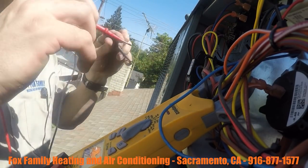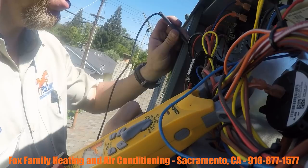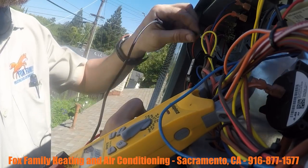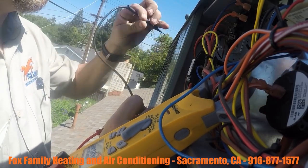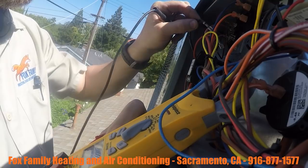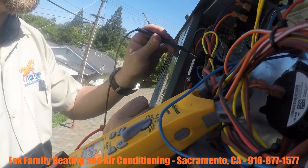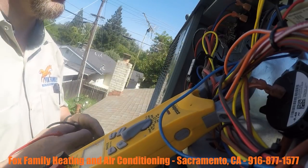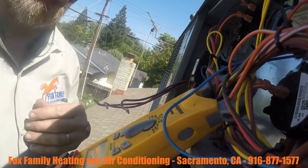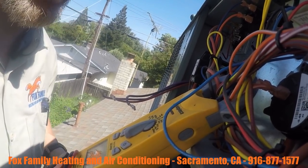Now let's do that test again. Let's check the load side — the black common side of the contactor — to ground. There you go, nothing's coming up. No continuity there now. If I put the wire back on, I've got continuity. If I take the wire off, there's no more problem with the contactor or any of the lugs. That tells me that my problem is at the compressor. Let's do one more check at the compressor to make sure the problem is actually with the compressor and not the wiring.